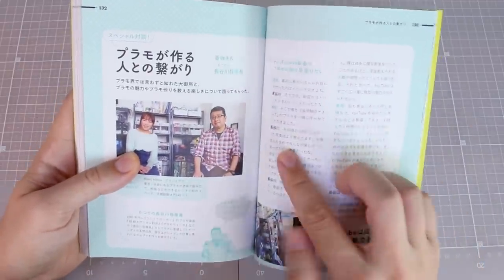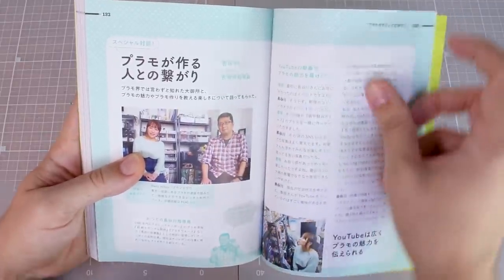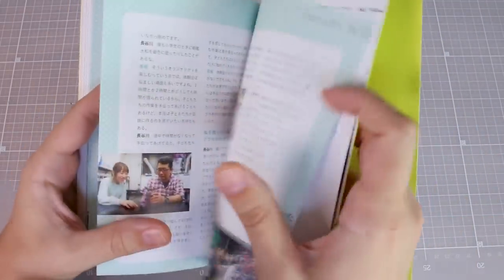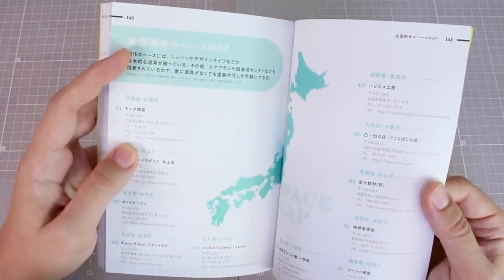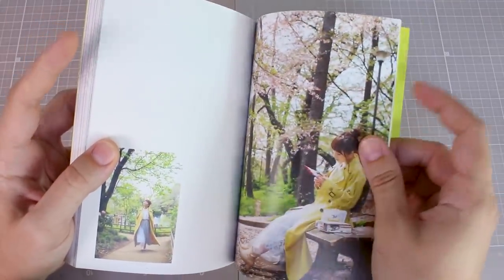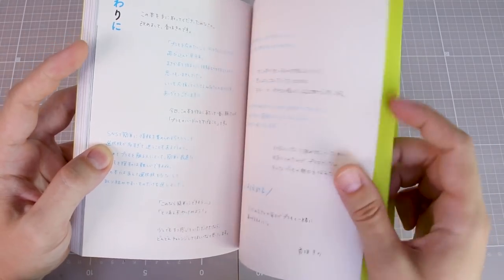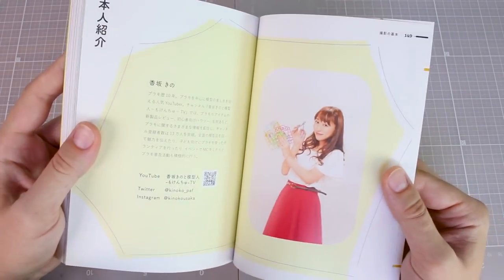At the end there's an interview with a guy who I believe was a former Hasegawa instructor — basically someone who formerly worked with Hasegawa. All in Japanese, but there you go. There's also a map of what I think are some different shops or production places, and finally some photos of Kosaka Kino out in a park, a couple of the kits made for the book, some handwritten notes, and links to her YouTube, Twitter, and Instagram.